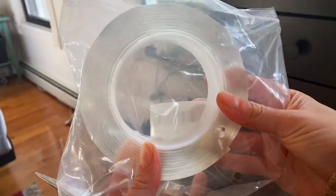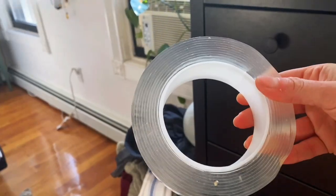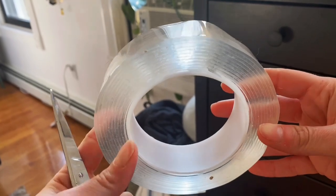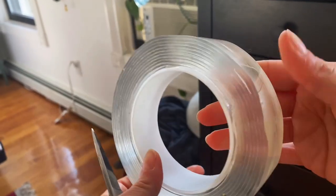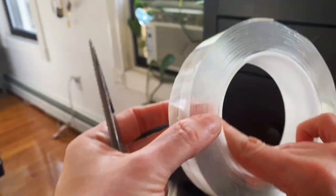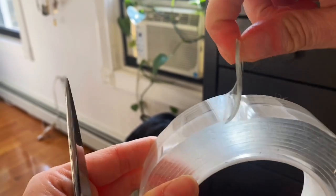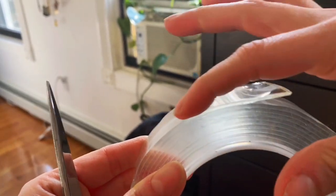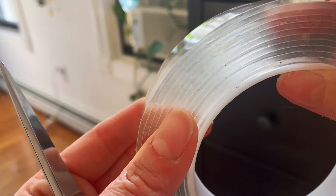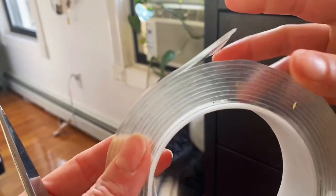I have here the EasyLife GO double-sided tape, heavy duty. This is the large or extra large size — 16 and a half feet. It's very clear, and you can choose your size. It's supposed to be removable and really strong to mount whatever you need.